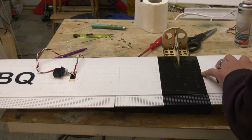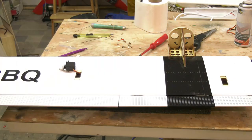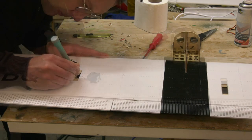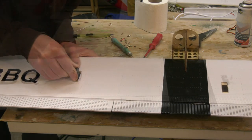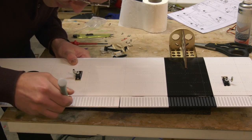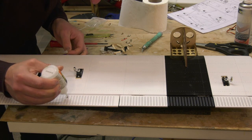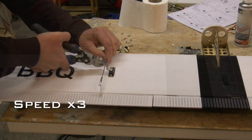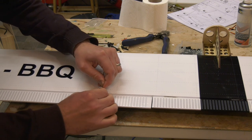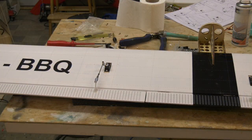The provided pull-through strings make fitting the aileron and flap servos dead easy. The horns simply glue into pre-formed holes in the control surfaces after first removing a little bit of covering. The supplied linkages all seem fit for purpose.